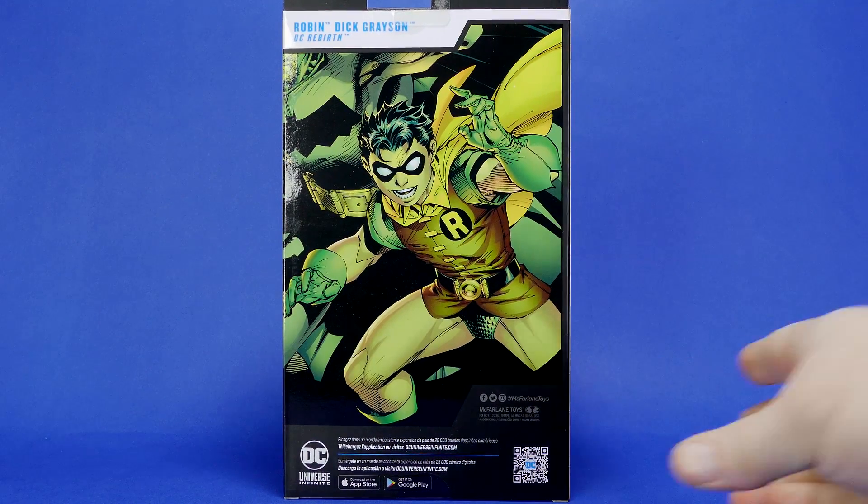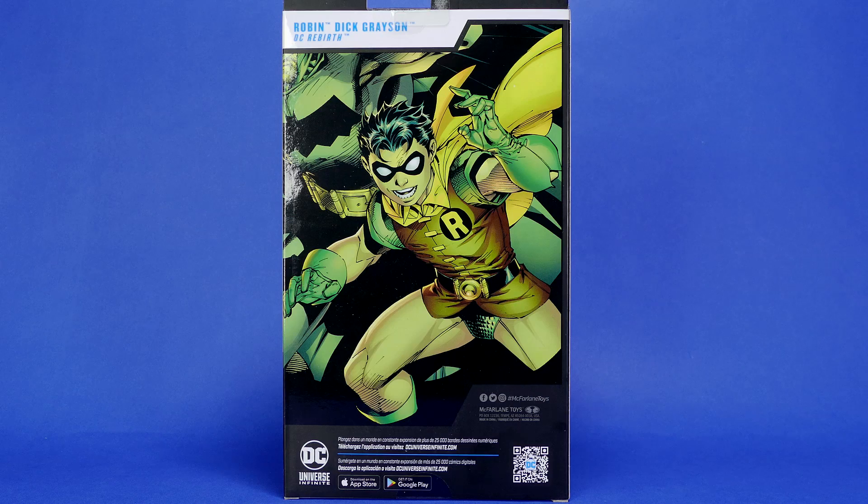DC Rebirth. And on the back we see some artwork, which is actually not DC Rebirth Dick Grayson artwork. We'll get into that in just a few moments.